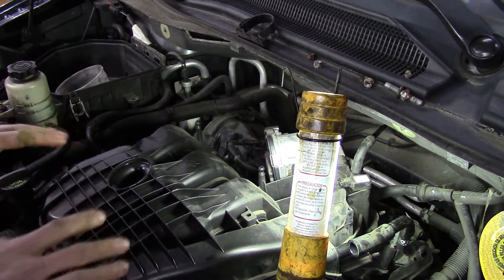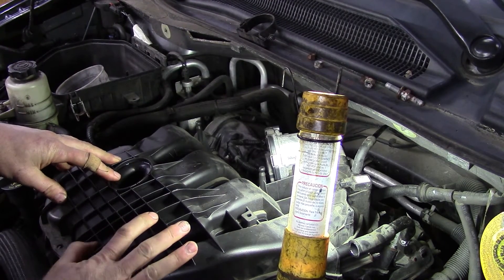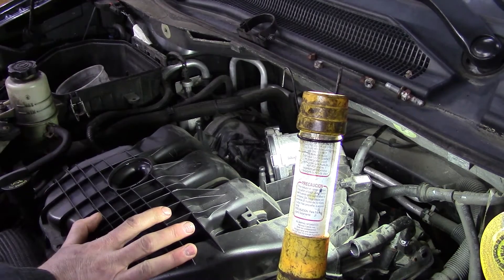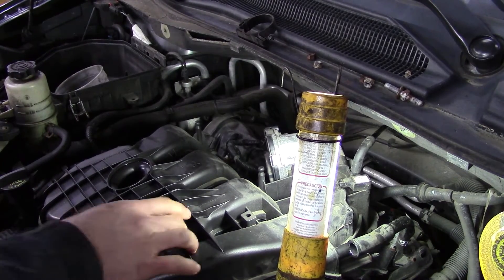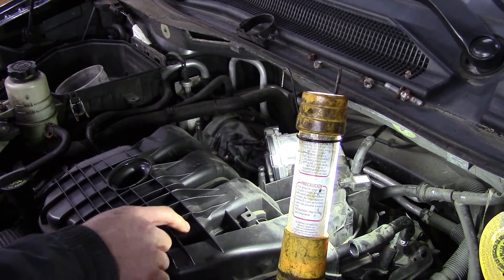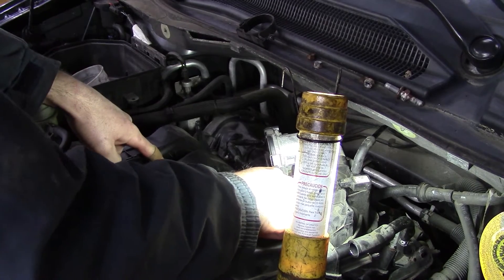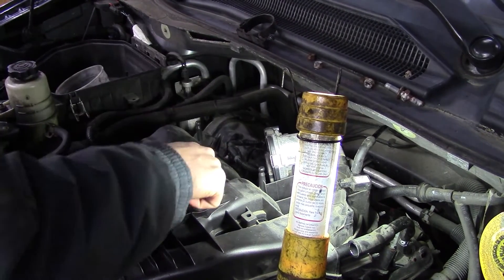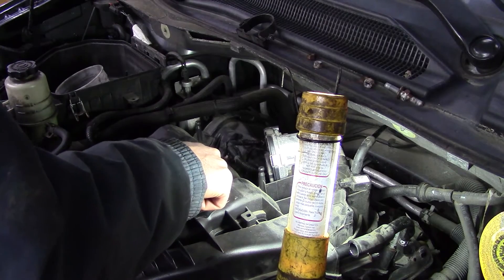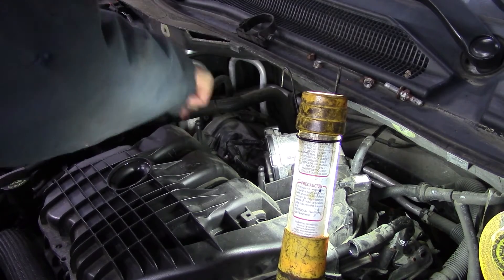We're ready to torque our upper manifold, otherwise known as a plenum. This one goes to 89 inch pounds or 10 Newton meters, and the torque sequence is one, two, three, four, five, six, and seven.